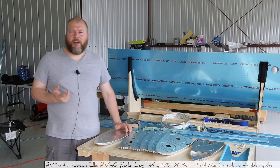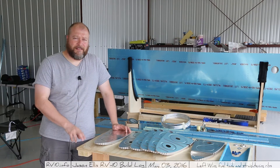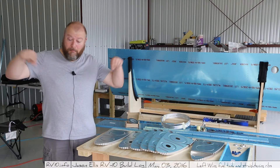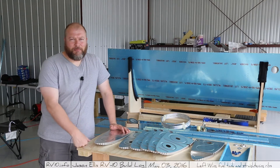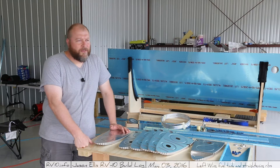I do know a couple of different RV-10s that were both quick builds that both had the fuel tanks done, and they actually both ended up having the exact same rivet on both sides on both planes leak. So that'll be interesting once we get to the ProSeal point. We've got to make sure you don't have leaks. There's nothing more important than that — you do not want a fuel leak.